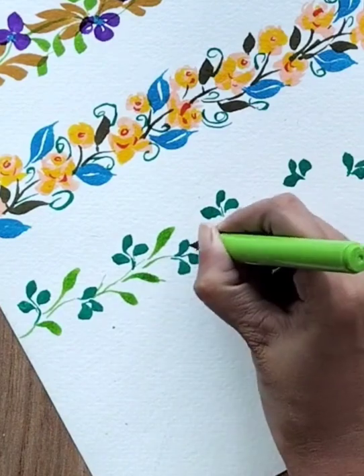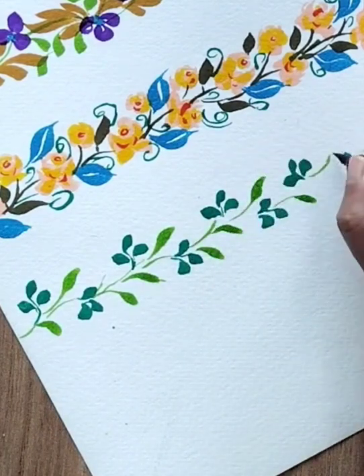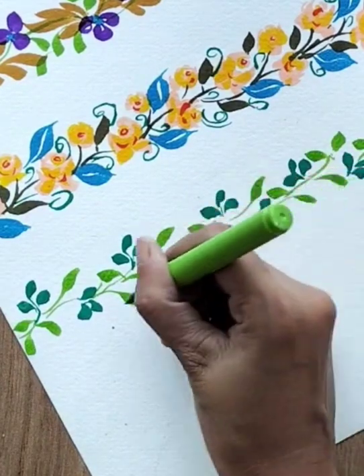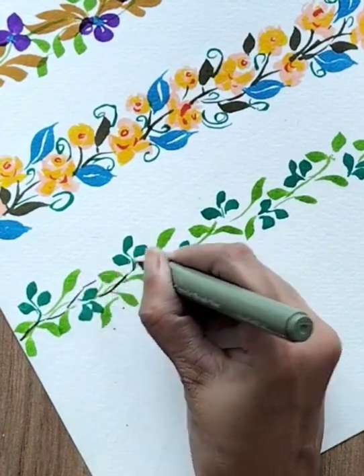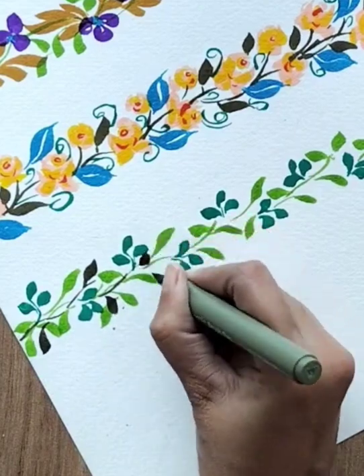This time with the help of light green color, I'm making a little longer leaf — applying a little more pressure so I can get slightly longer leaves. Obviously the composition is totally up to you, so do it as you like. Then with the help of olive green, my favorite green, I'm adding more leaves into it.